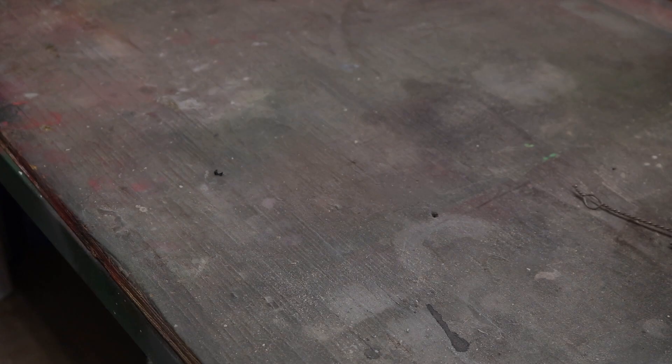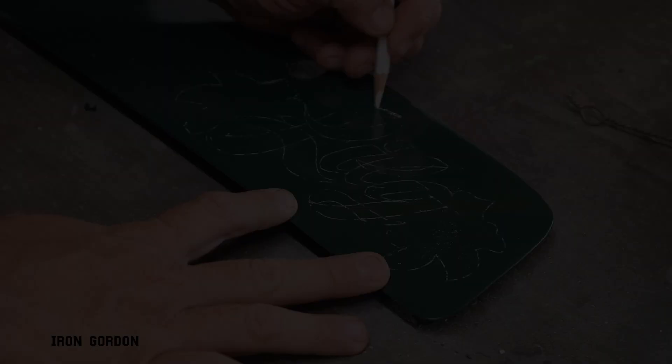What's going on everyone? You're watching the Iron Gordon channel. Thank you for being here. Today I'm going to hand letter Lily onto this 1968 VW Bug glove box. Let's get in the project.